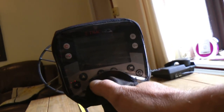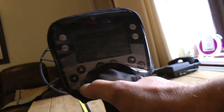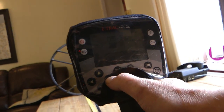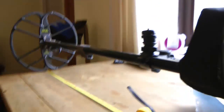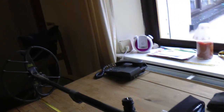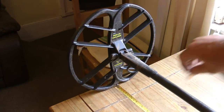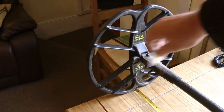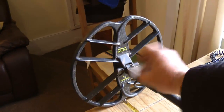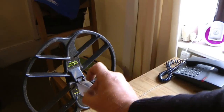There's a bit of glare on this screen cover, but I'll just put it in the normal coin mode. That's the Minelab factory preset of coin mode. Let's see if it picks this up with that.